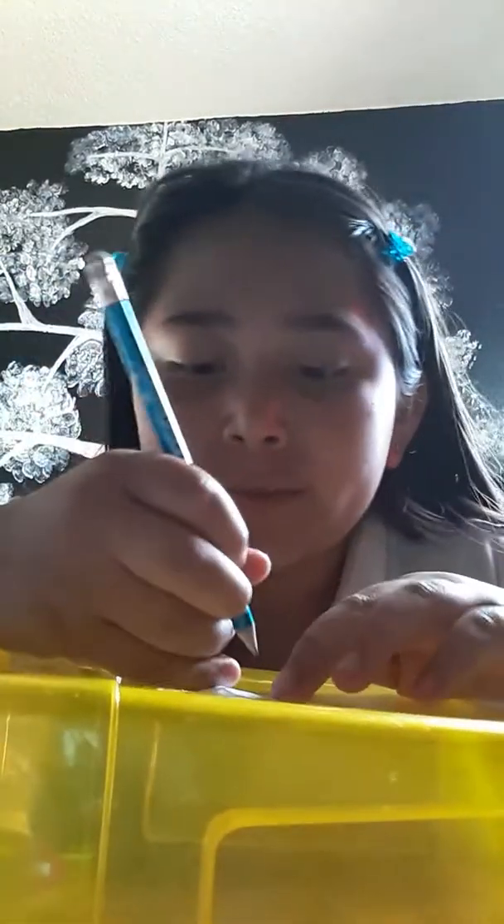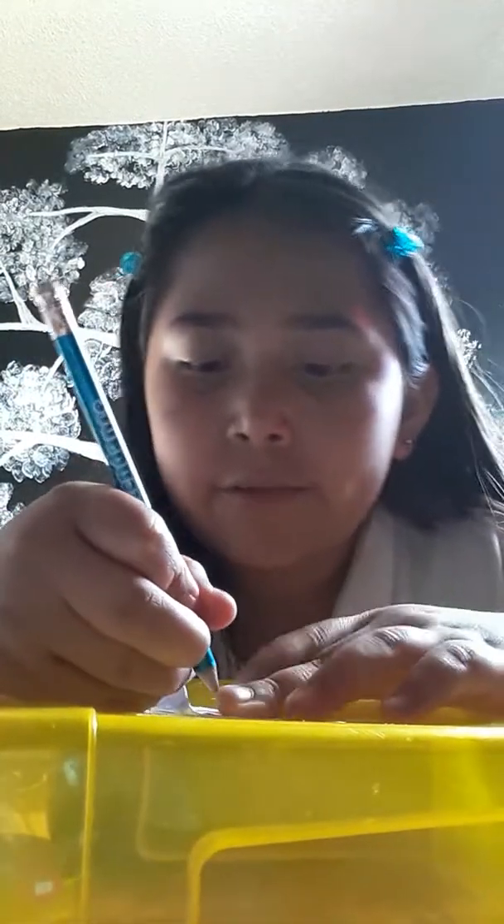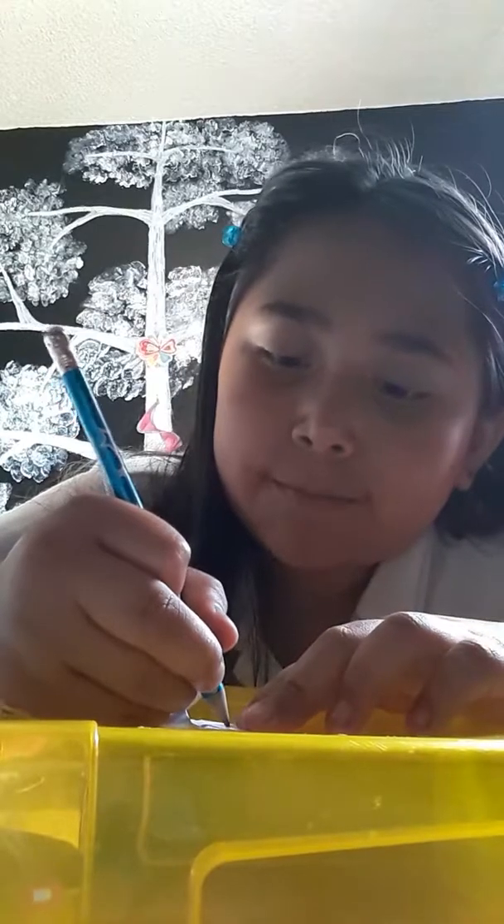So you guys can go ahead and do the face. Get a pencil — you guys can do the face however you want, and I'm going to do my face how I want it.